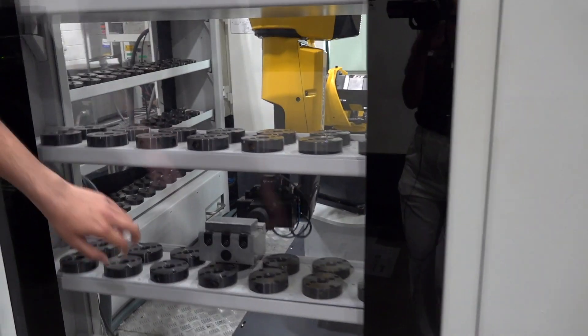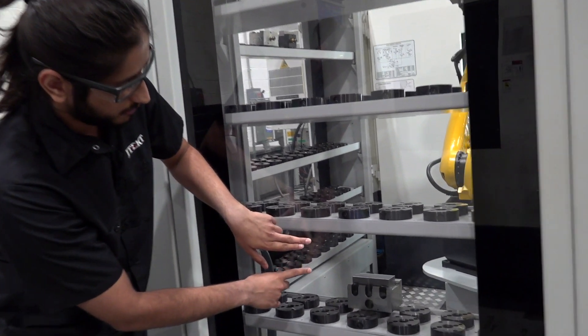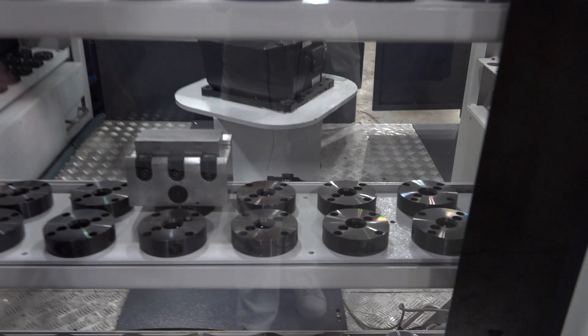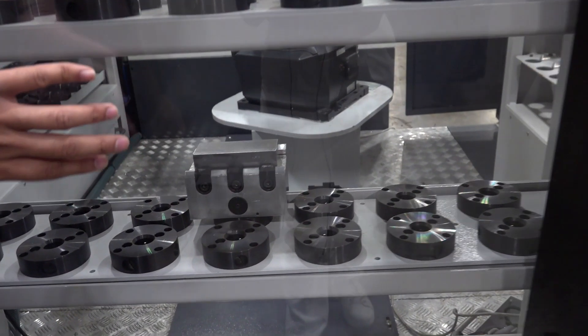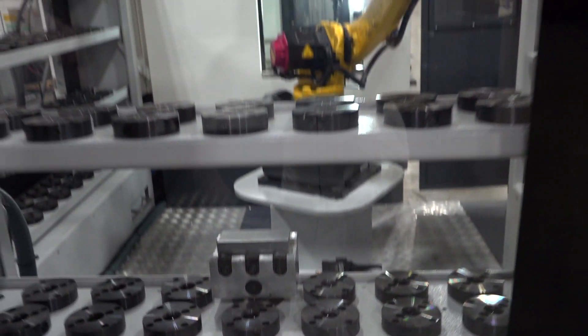You can see on this fixture there's a part that's clamped there. So it's not machining the fixture as much as it's machining the part on there. You set up your fixture offsets inside the software and it will send them to the CNC over ethernet.